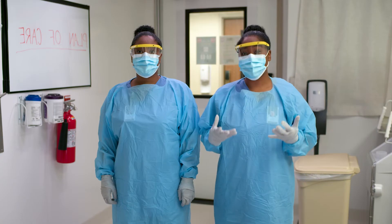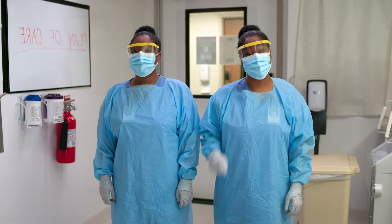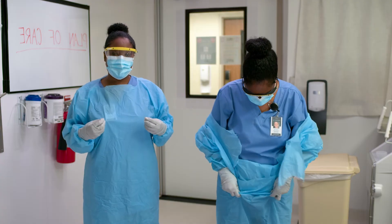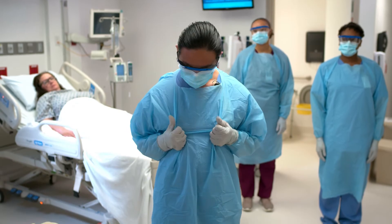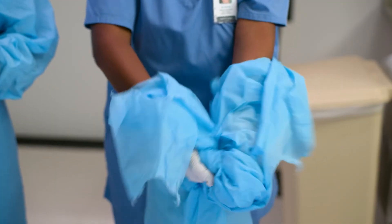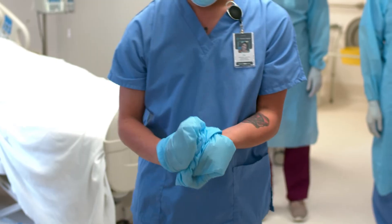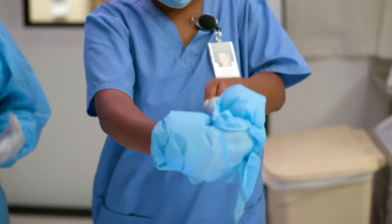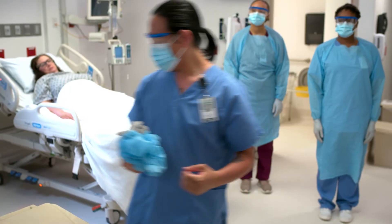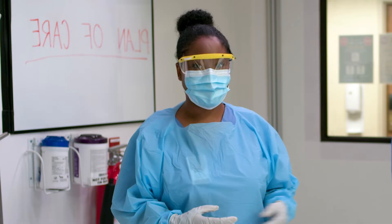First, remove gown and gloves. Here is one of the recommended best practices for doffing gown and gloves — it's the one-step method. First, grasp the gown at the front and pull away from your body to tear the ties at the neck. Then grasp it again a little lower to tear the ties at the back. Make sure to keep your hands on the outside of the gown. While removing the gown, fold or roll the gown inside out, away from the body, and into a bundle. As you are removing the gown, peel off your gloves at the same time by first releasing one hand and then the other. Place the gown and gloves into a waste container. Try not to touch the contaminated areas with ungloved hands while removing PPE.